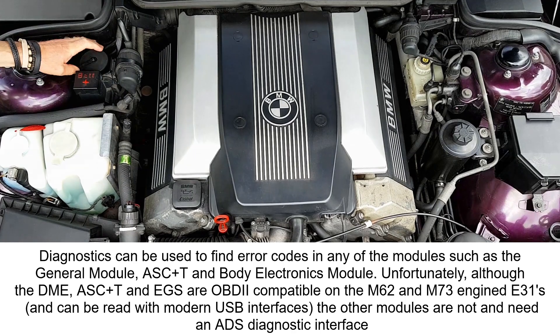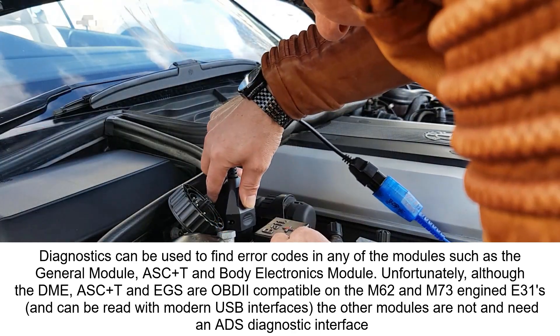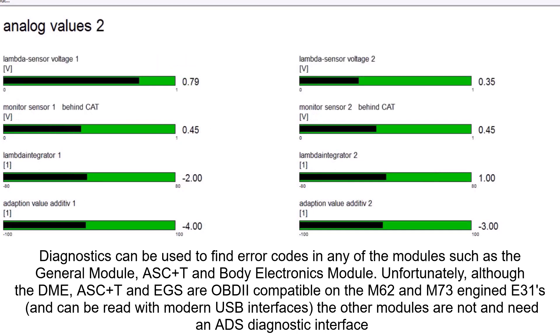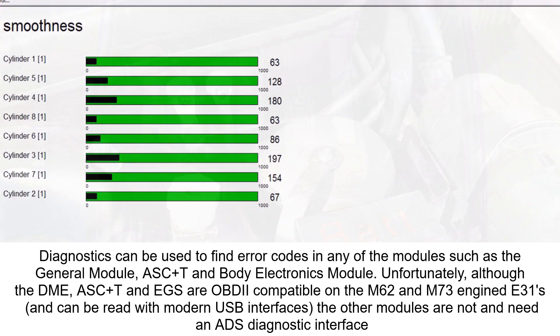Next is the diagnostic connector, which is used to diagnose problems with the engine and gearbox. I use INPA and it works really well for that.